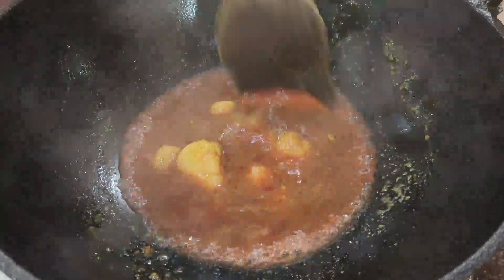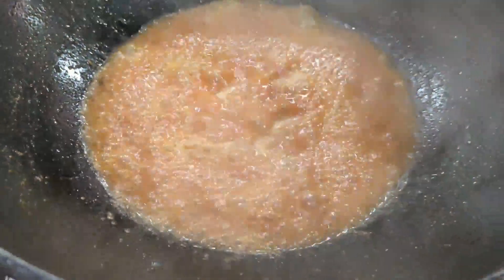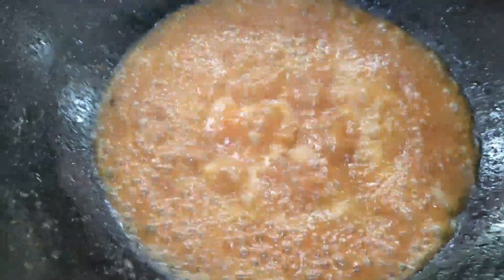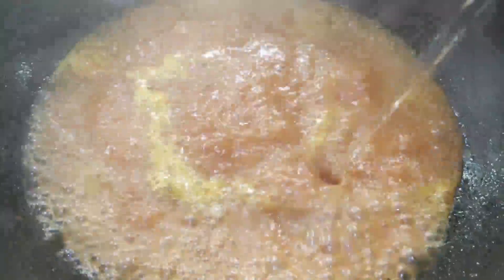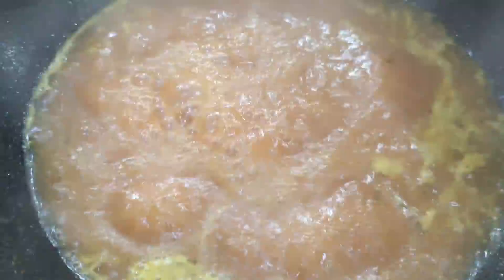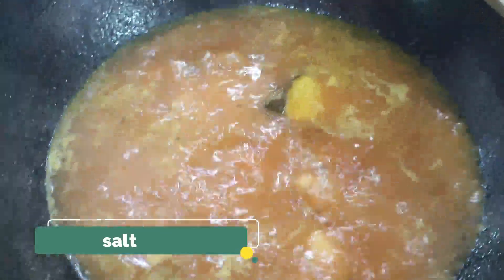Now I'm heating some water to add into the roselle syrup. As it starts to boil I'm throwing in some hot boiling water, because I want the fish pieces to give out their flavor to this beautifully tangy curry. In go the fish pieces, and an important ingredient — the salt. I'm putting in some salt and we can check on it later.